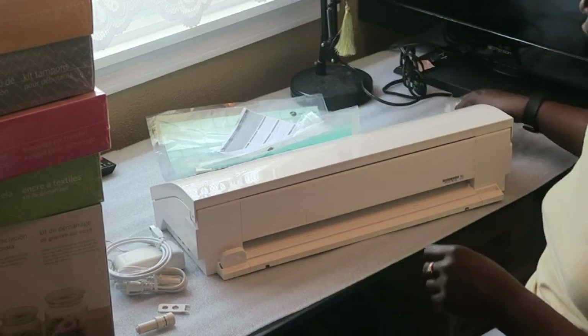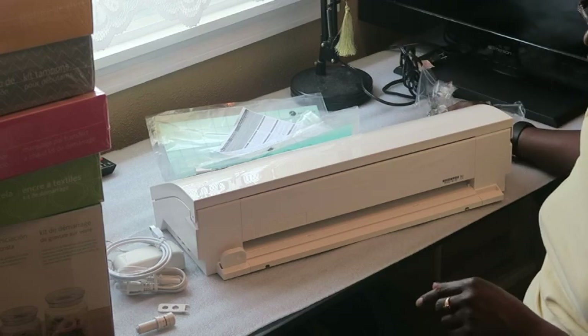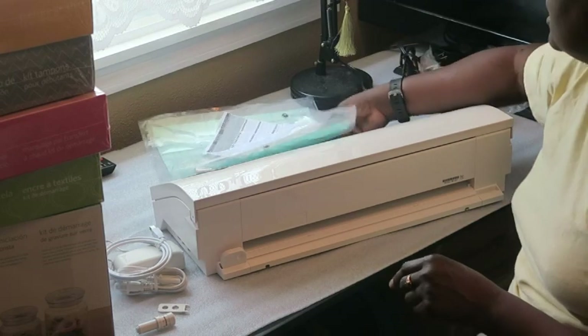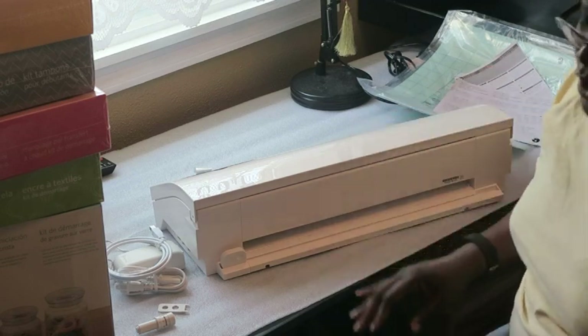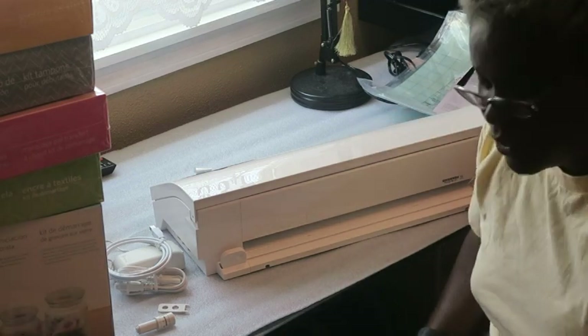Again, you do not have an instruction booklet when you actually purchase this machine. I don't know if there is one available online. So, onto the other supplies that I got with my Cameo.